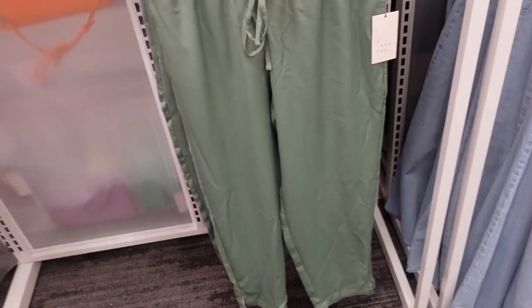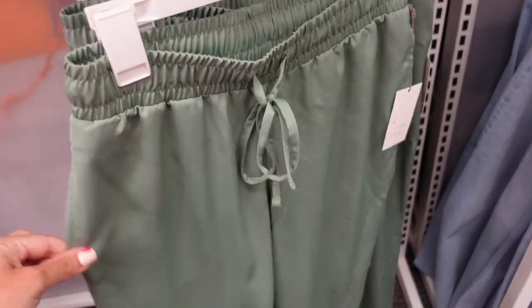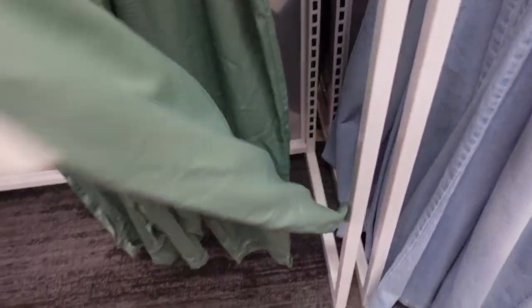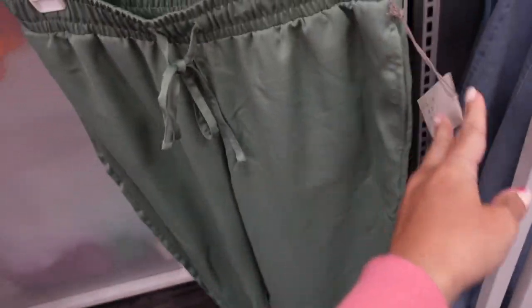New satin pants from A New Day. We saw these in the short options and they also have matching button-down tops. These have an elastic waistband with a drawstring, a little side pocket, really nice and silky with a little slit on the bottom, and a relaxed fit through the back. They are $25.